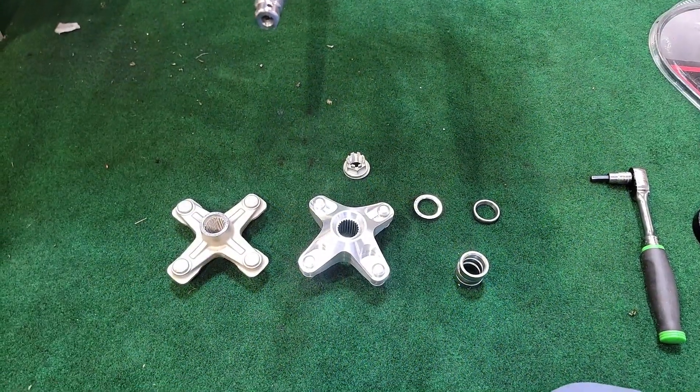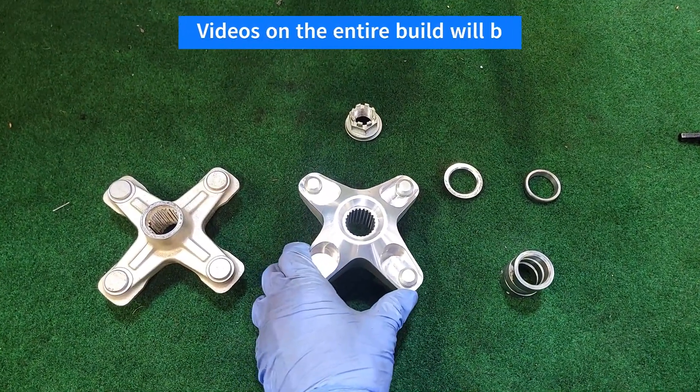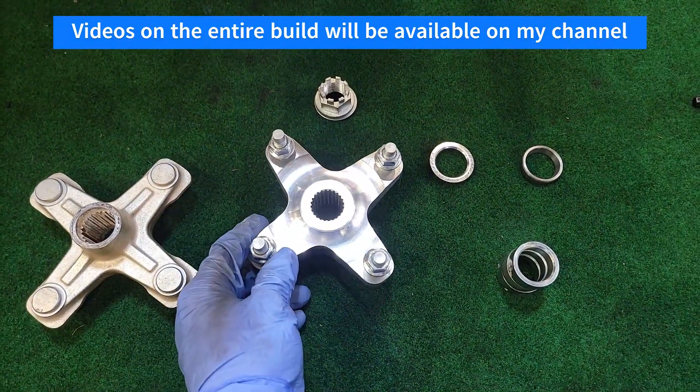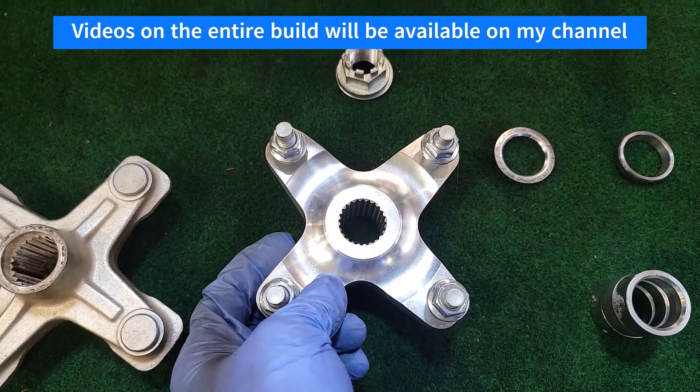Just about to install these pretty nice-looking aftermarket rear axle hubs. These are from Lone Star, which makes pretty good products, and this is a nice-looking piece of equipment.